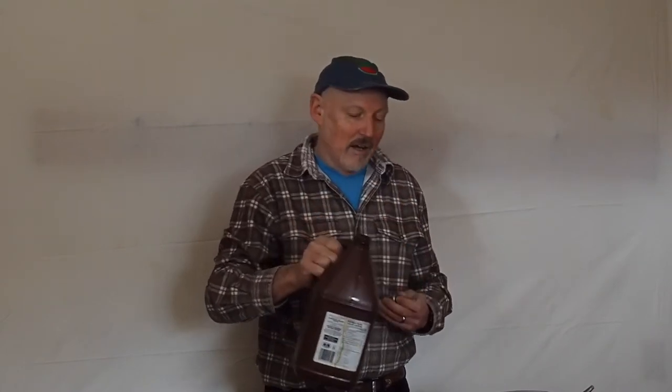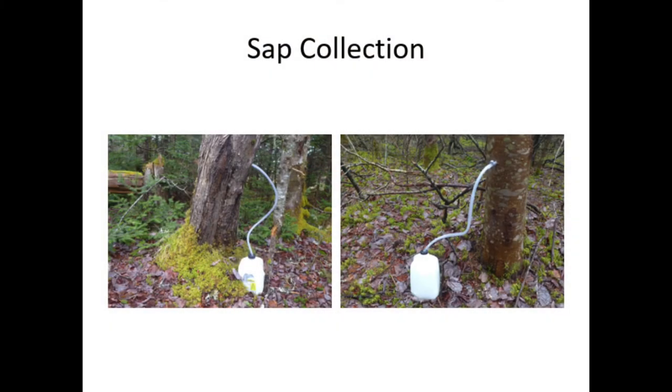Once you get your spile in the tree, you need to attach a container. A lot of people use buckets. Some people might use a one-gallon container or an old milk carton with the tap in the side. One method that works really well is taking a milk container with a plastic tube that plugs right into the spile — the container can sit on the ground or hang off the tree — and the sap runs out of the tree through the tube and into the container.